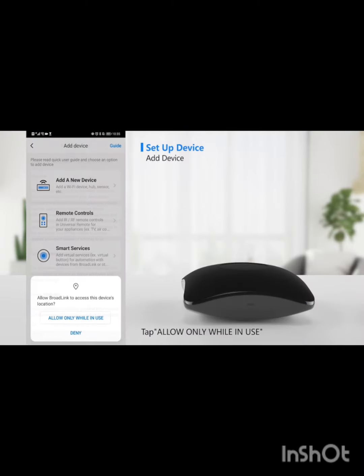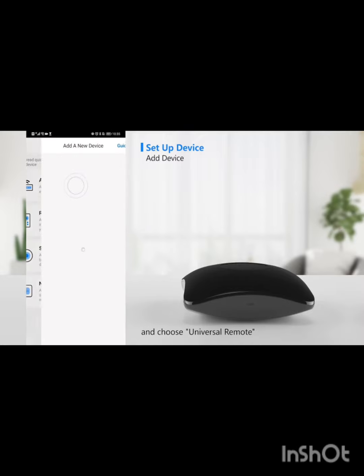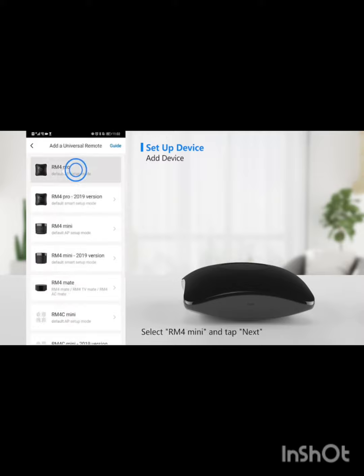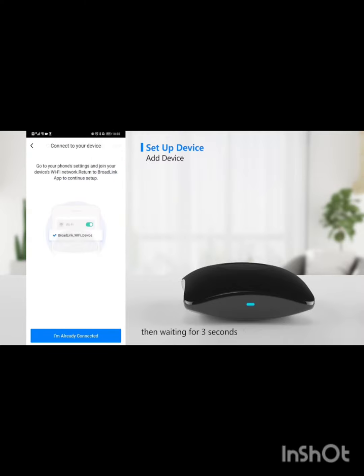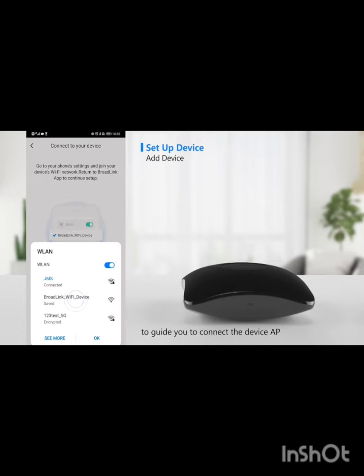Tap plus to add a device. Tap allow only while in use to obtain location permission. Select add a new device and choose universal remote. Select RM4 mini and tap next. Then wait for 3 seconds — the app will pop up a window to guide you to connect to the device AP.